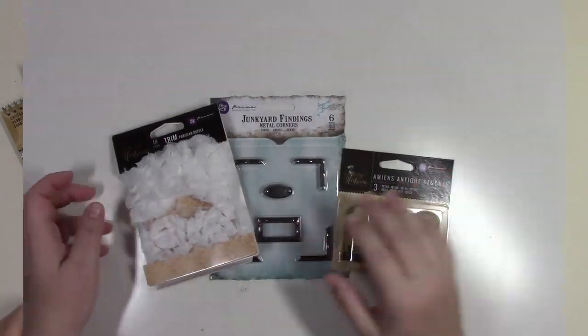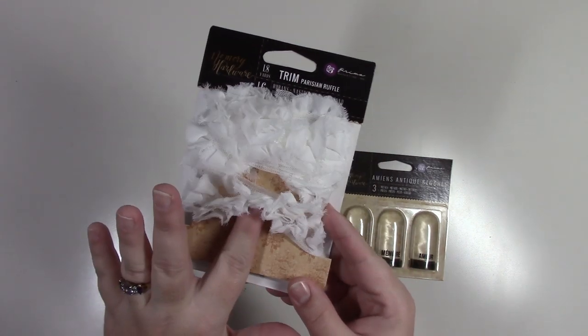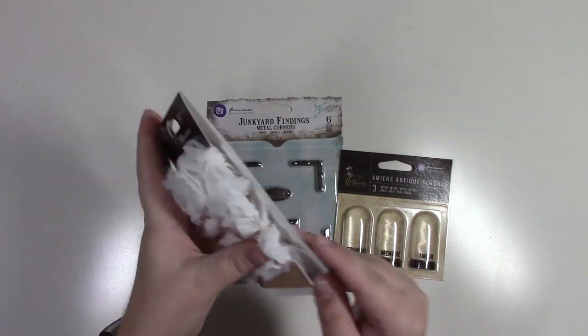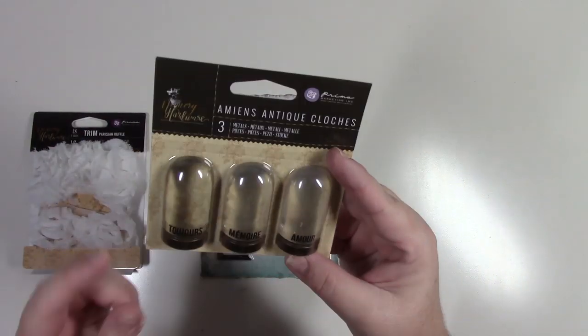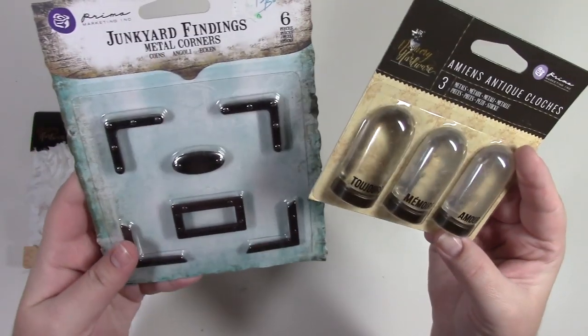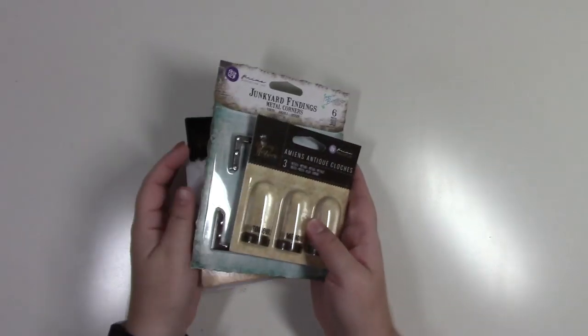This is a Prima bag. We have some used ruffle trim with a lot left, three sets of memory hardware, and metal corners. That's the Prima pack.